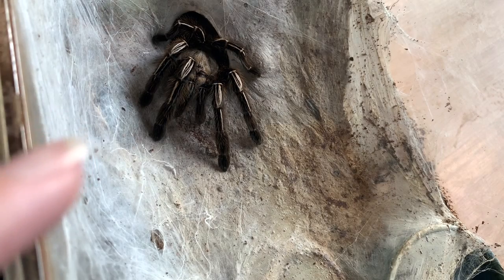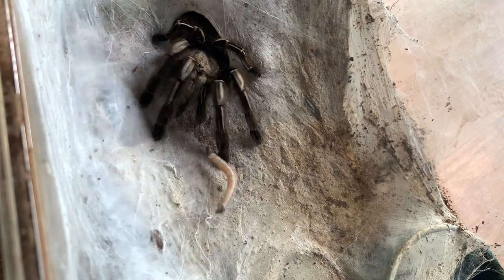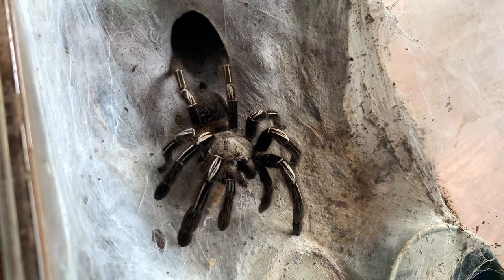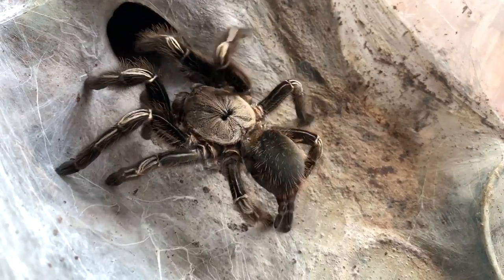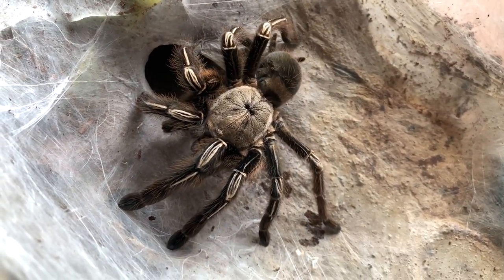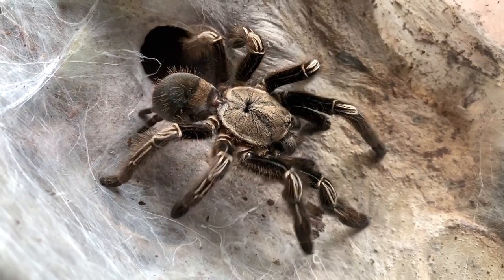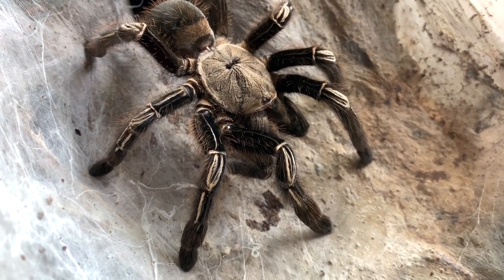You guys already know this girl is one of my total favorites in my collection. This is my Ephobopus marinus, the skeleton leg tarantula. Although she is a little on the feisty side, it's mostly directed towards food. I am sure she's hungry because she's always hungry — I know she's one of your guys' favorites too, so that's why I saved her for last. So beautiful. If you don't own this species, you are missing out. And yes, Peko, I'm talking to you — you need to get one.